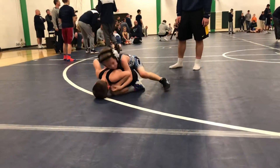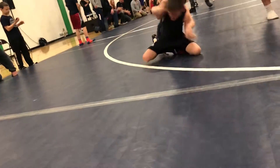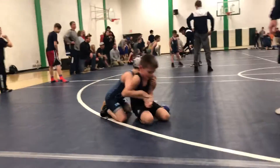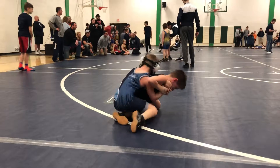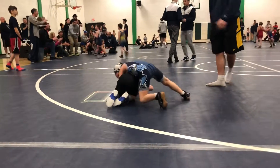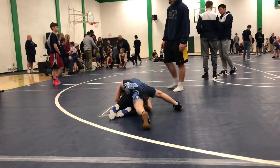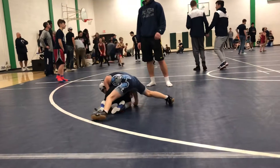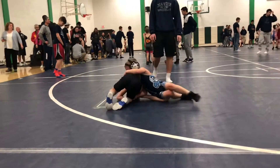Stand up if you can Owen. There you go, all the way up Owen, all the way up to your feet. Keep pushing your knees. There you go, you got his hand, now stand up. Push, push. There you go. Keep going, get that leg Owen, get that leg. Grab an eight. Go, go, go.